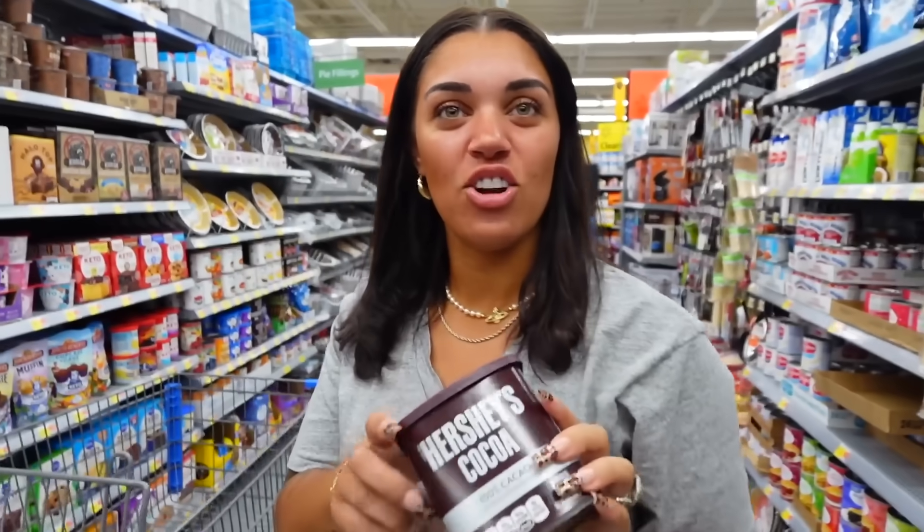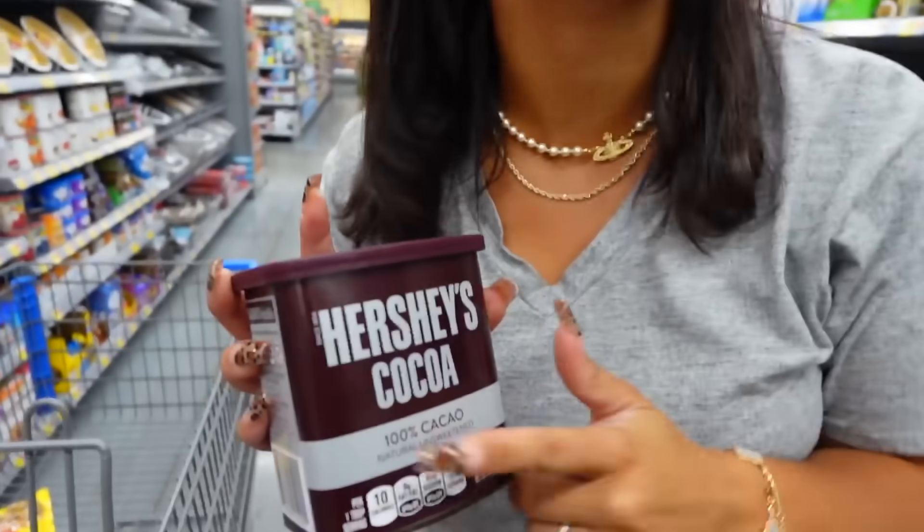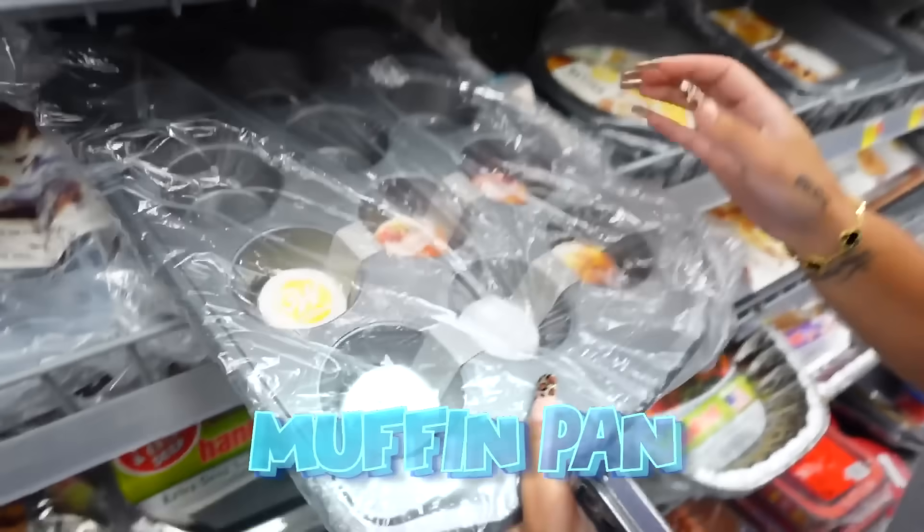We also need cocoa powder — like actual powder, not Hershey's syrup. And we're gonna get a muffin pan. This one's still in plastic, which means nobody touched it, so we'll grab this one.